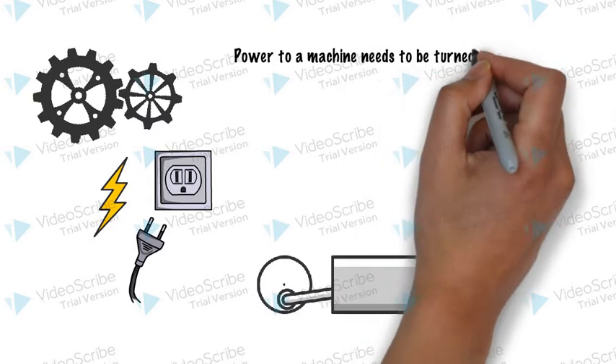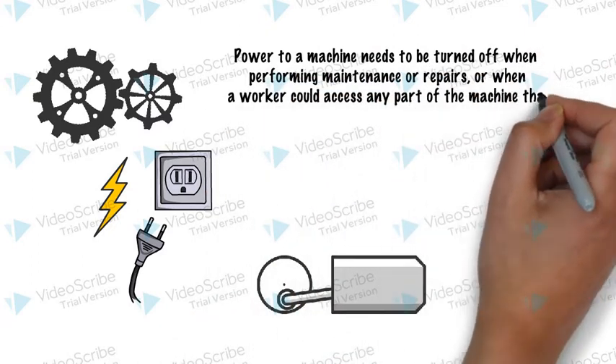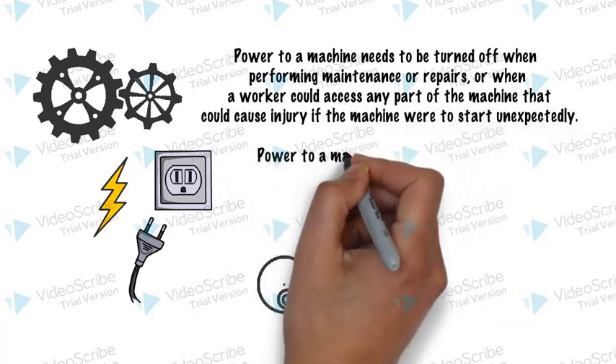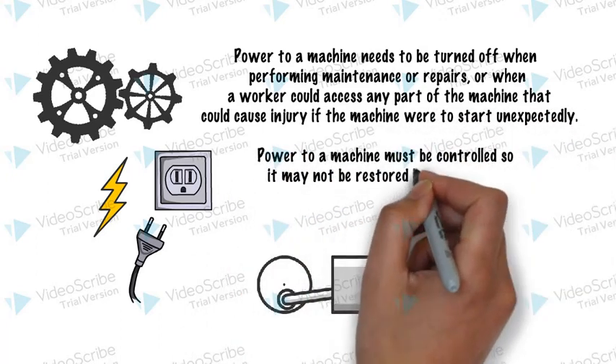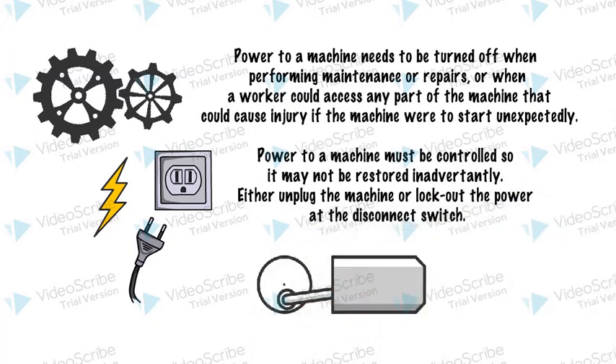A powered machine needs to be turned off when performing maintenance or repairs — when a worker could access any part of the machine that could cause injury if the machine were to start unexpectedly. Power to the machine must be controlled so it may not be restored inadvertently. Either unplug the machine or lock out the power at the disconnect stage.